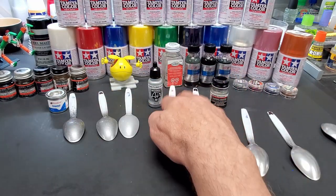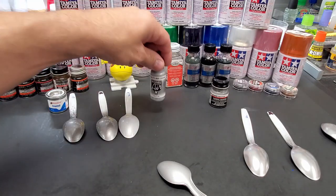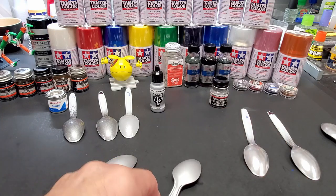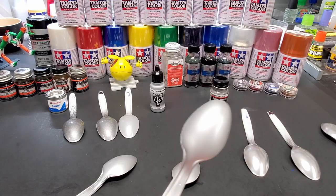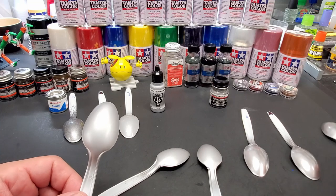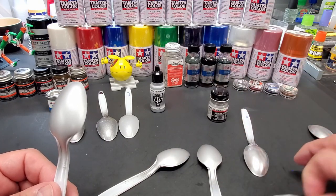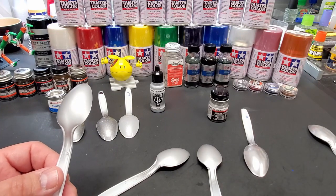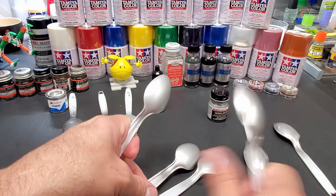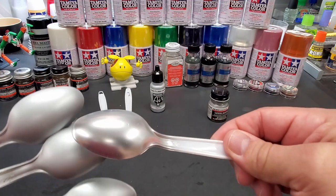The Model Master is the clear winner. The Vallejo chrome — I thought it would have been a winner because I could see a nice shimmer through the light — but it ended up coming out pretty dull. Over the black it's really dull, over gray a bit better, and here it is over plastic — no real difference. It covered pretty well as far as Vallejo goes because they're a tricky paint. You can tell the difference; there's a huge difference between this and the Model Master. It might buff up better once fully dry, but right now it's just too early.